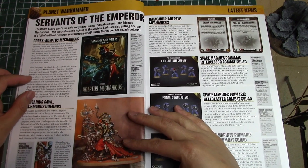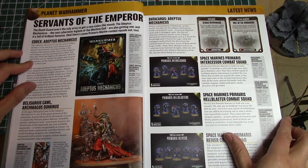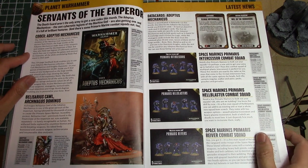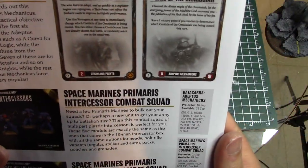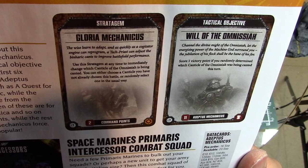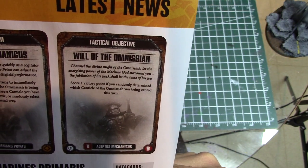Death Guard will be up for pre-order this weekend, and we're going to be giving away a Death Guard codex and Mortarion, so stay tuned — we'll announce the giveaway probably on Saturday. Codex Adeptus Mechanicus will be next, with the Belisarius Cawl model available separately. There's also a stratagem for Adeptus Mechanicus: use it at any time to immediately change which Canticle is being chanted, choosing one not already used or randomly selecting one.